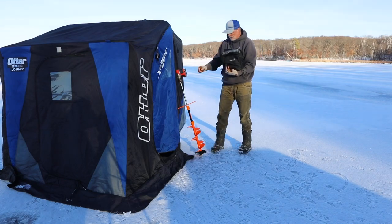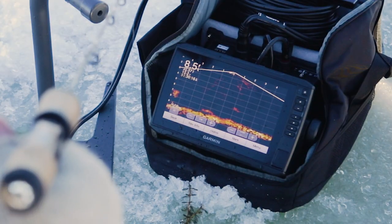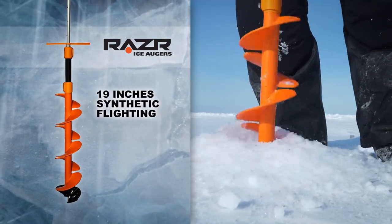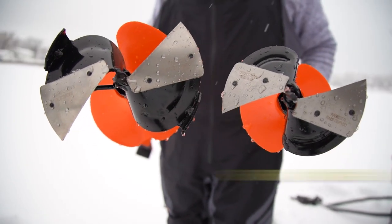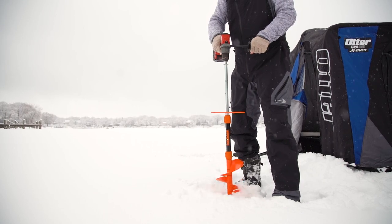Technology continues to explode in the ice fishing market, with companies offering new products that improve angler success. The new Razor Synthetic Light auger is adjustable from 31 to 42 inches and weighs 33% less than comparable steel augers. The Synthetic Light comes in six and eight inch sizes, both great for pairing with an 18-volt brushless drill.